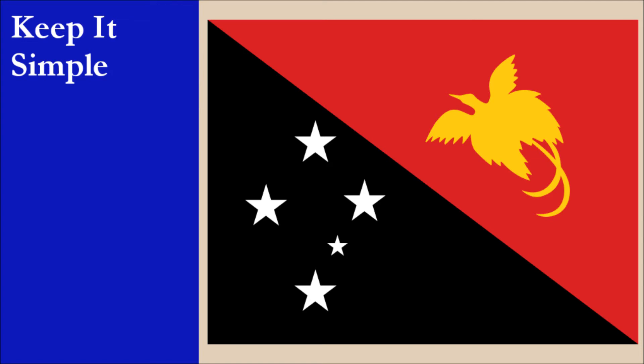The flag is divided diagonally from the upper hoist to the lower fly, forming two triangles. The upper triangle is red and the lower triangle is black. The red triangle is charged with a yellow stylized depiction of a bird of paradise. The black triangle is charged with a depiction of the Southern Cross constellation, comprising of five white, five-pointed stars.